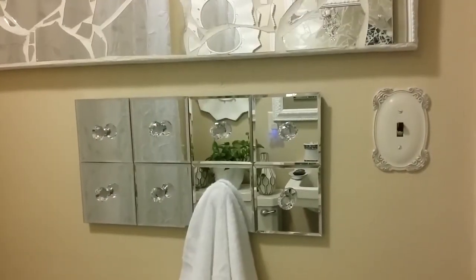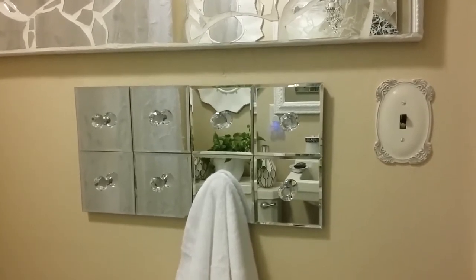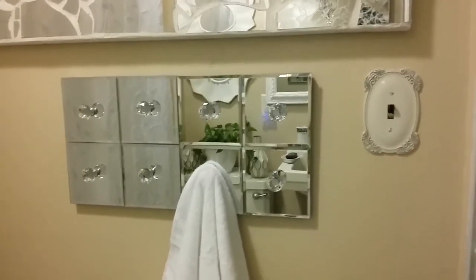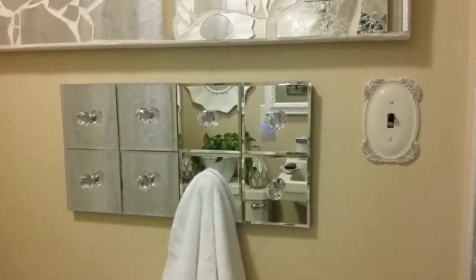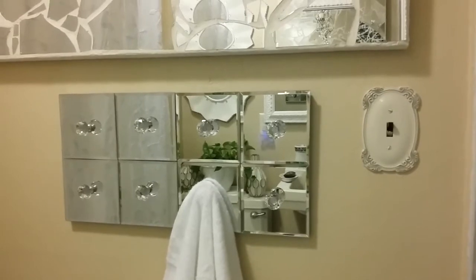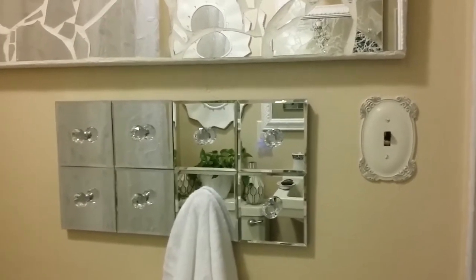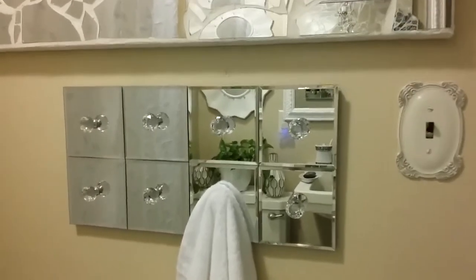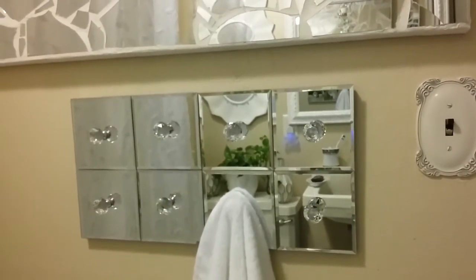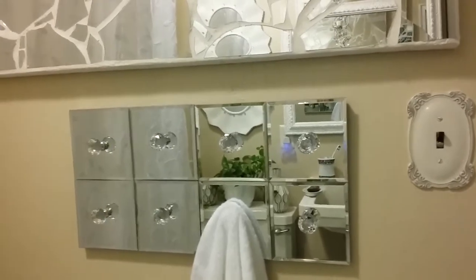Hey guys, this is the next night. I wanted to come back and show you guys the completed project. I'm trying not to get in the camera because I'm looking a hot mess, about to jump in the shower. But I wanted to come back to show you the completed project — and this is my mirrored towel hanger.